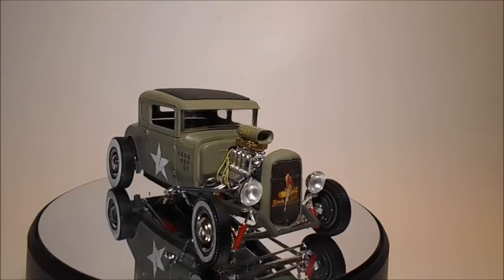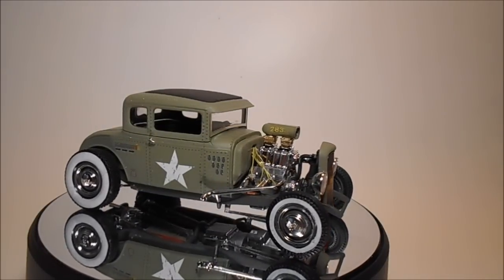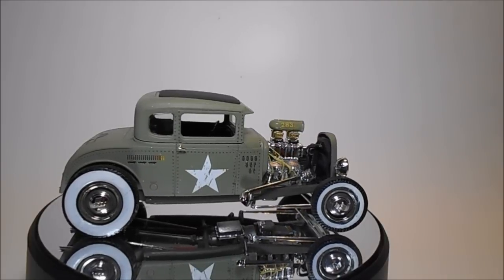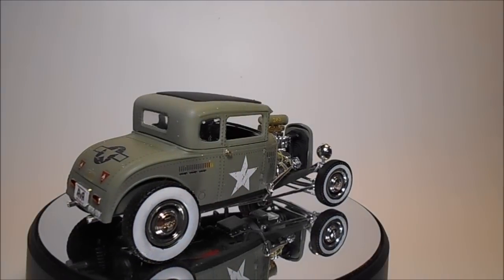You get 151 pieces molded in white, chrome, and clear. There are vinyl tires and metal axle pins, water slide decals with 4 design options, and the typical Revell book format instruction sheet.